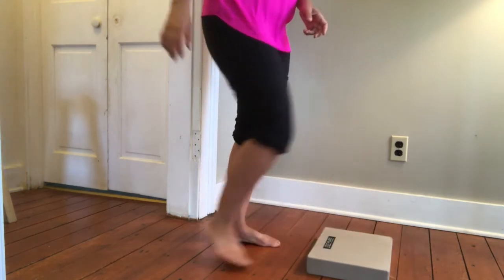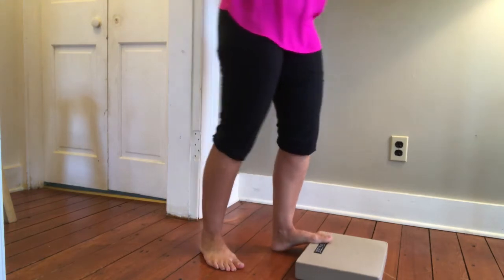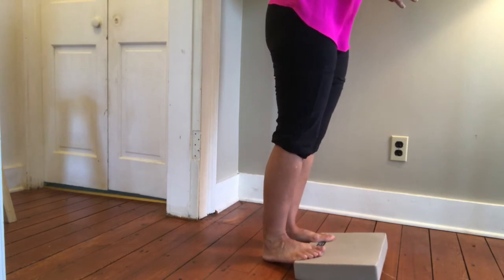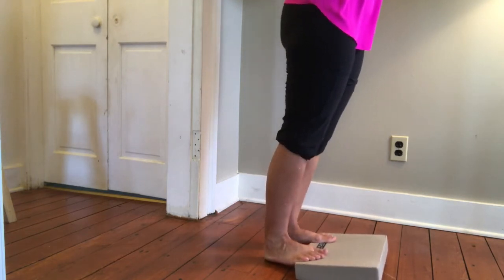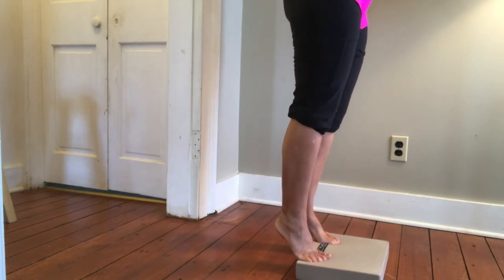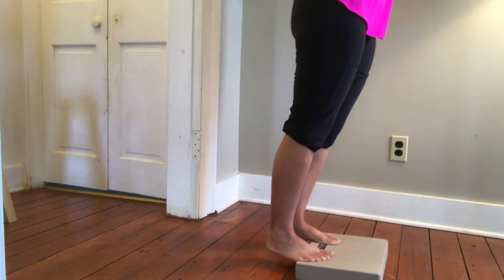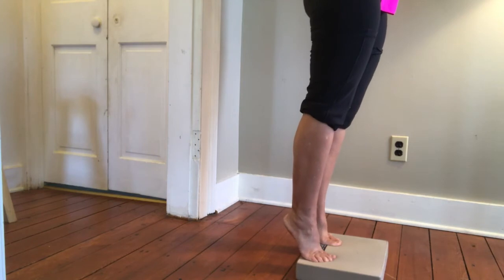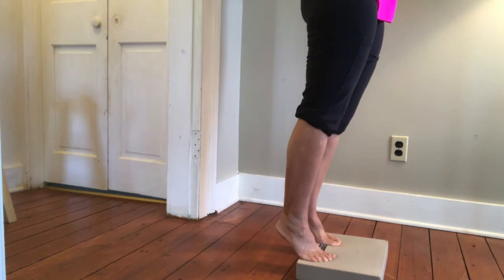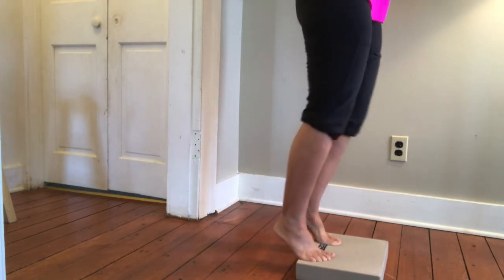Then grab a cushion — you can also do this on small stairs. I don't want too big a step where your heels don't make contact with the floor, though it's okay if they don't. The whole ball of your foot goes on the cushion, then you lift up staying neutral in the legs and pelvis. This gives you more range of motion going down and up, and also a nice calf and ankle stretch.